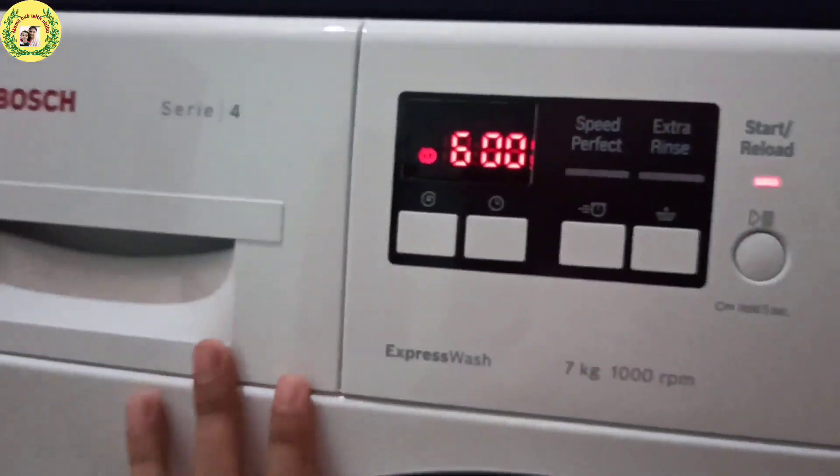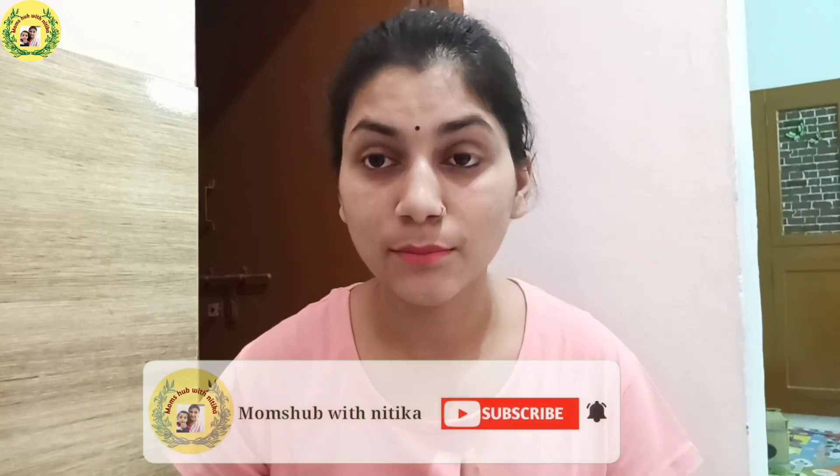I hope all your doubts are now clear — how to use it and why to choose front load wash. If you liked this video, please hit the like button.